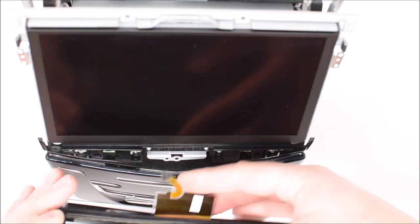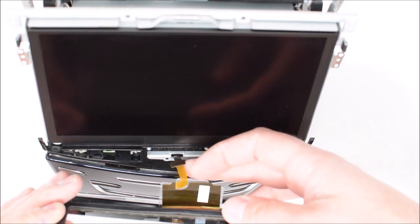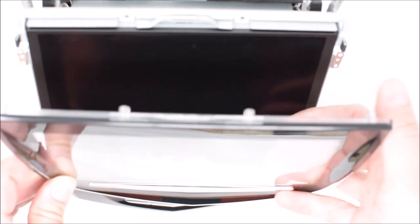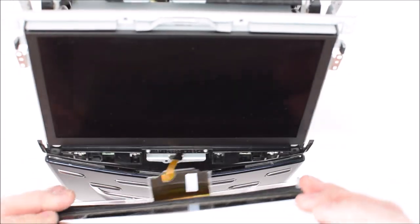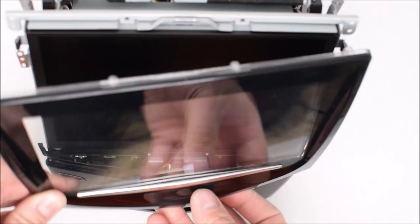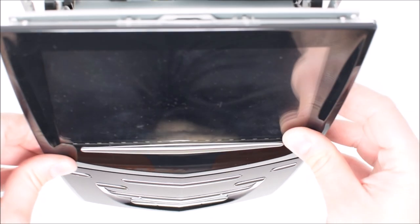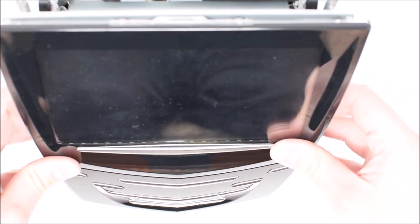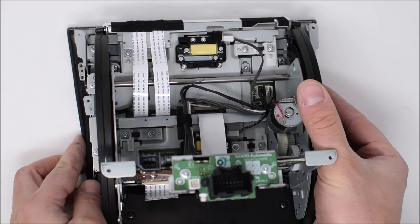Now we can move on to installing the new screen. First, remove the inner screen protector that the screen ships with. Then route the ribbon cable through the hole in the middle of the unit. Be careful to avoid catching the ribbon cable on a sharp metal edge that would rip it. Once it's routed through towards the back side, flip the unit over. Rest it on a soft surface or towel to avoid scratching the face of the unit.